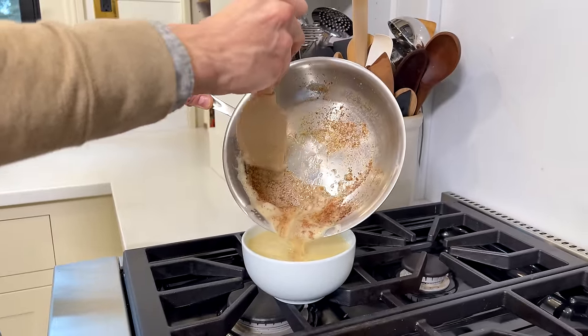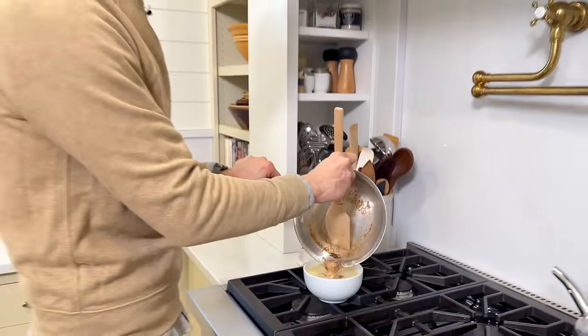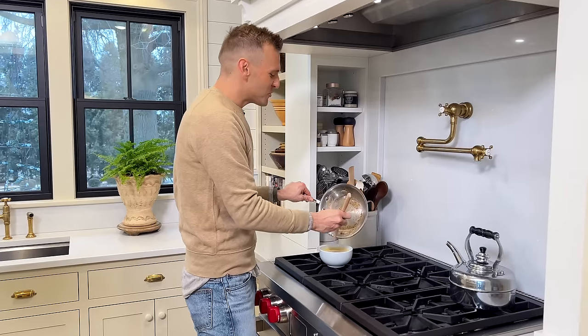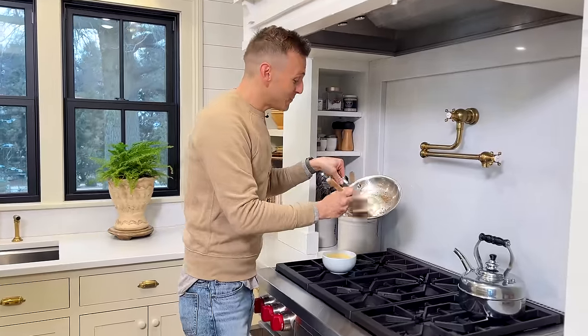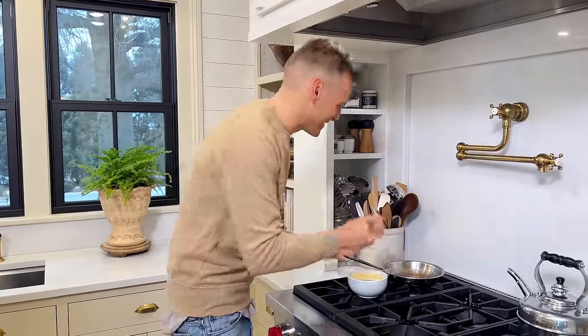I'm gonna just decant it into a little bowl — you want all that browning because that right there is flavor, and it has so much flavor. I'm putting it into a bowl just so it cools off quicker. We can't make cookies with really hot butter; it would burn the egg, it wouldn't be good. So we're gonna let it cool down to room temperature. And if you haven't put brown butter in cookies, let this be your wake-up call — it's worth it and it's good.